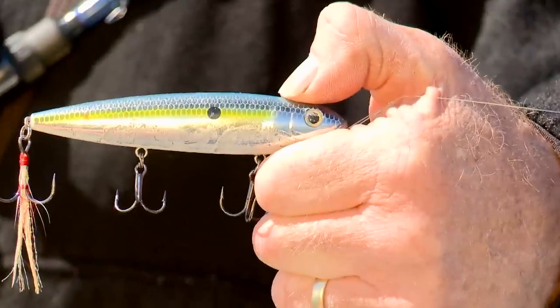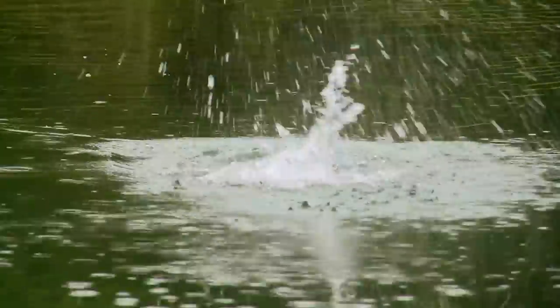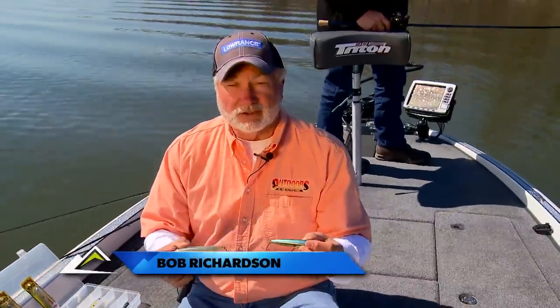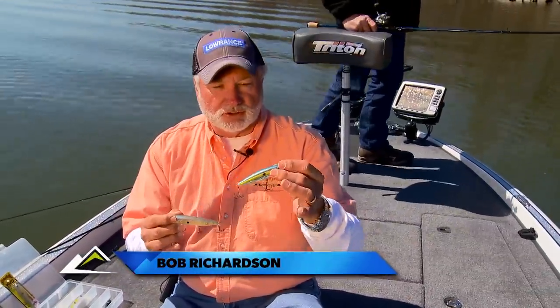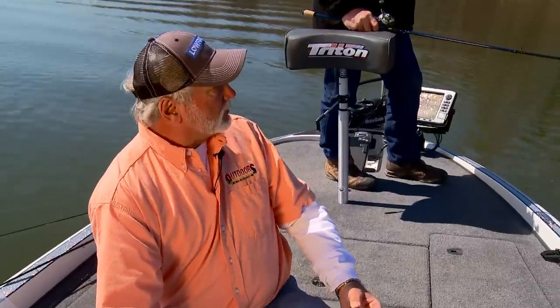The next bait I want to talk about is walking baits. The best one on the market that I know of today is made by Strike King and it's called the Sexy Dog — the new Sexy Dog. Strike King introduced this with two versions: one is the Junior, a two-hook version, and the full size is the three-hook. It's a walking stick bait and Larry's got one on right now.